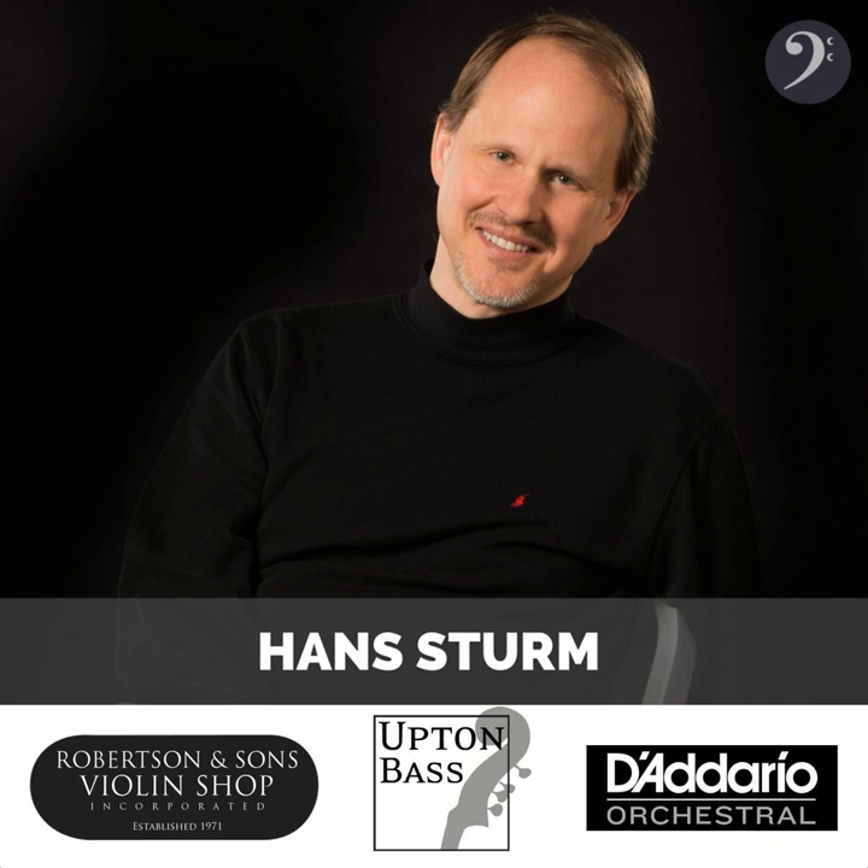Also, Upton Bass String Instrument Company. Upton's Karr model double bass is the first model that Gary Karr commercially endorses. It has a wonderful blend of comfort and tone and has a loyal following with jazz players, roots players, and even crossover electric players due to the slim, long Karr neck. UptonBass.com will get you all the details. All right, we are diving in with our conversation with Hans Sturm, and you'll be hearing all kinds of excerpts from this fabulous new album, Rose Fingered Dawn.